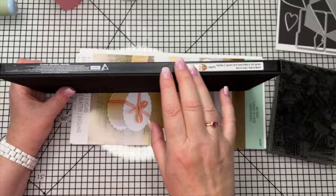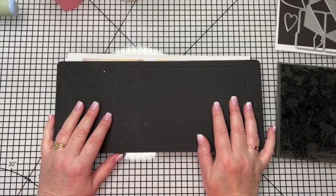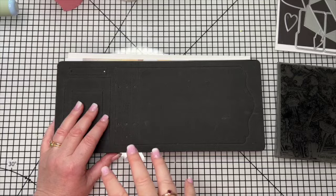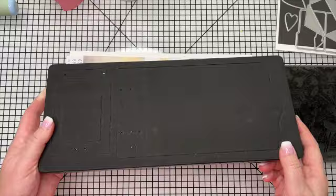Hi everyone, I promised I would do a quick video on the new Eileen Hull journal - this is the Field Notes and Specimen Card die. I'm going to apologize up front for this video being a bit unpolished. I would have loved to have done a really nice edited video with a separate voiceover, but I know I'm just not going to have time and I really wanted to get this video up before you receive your dies.